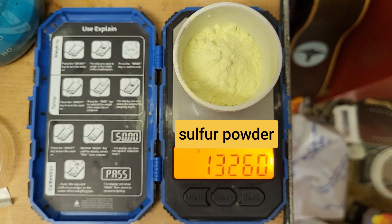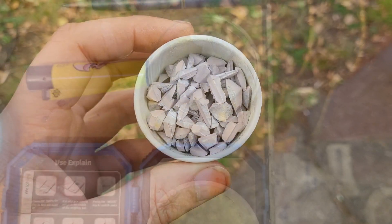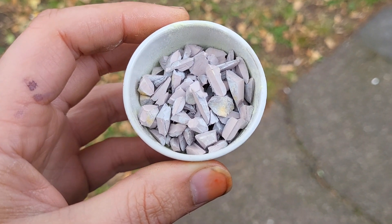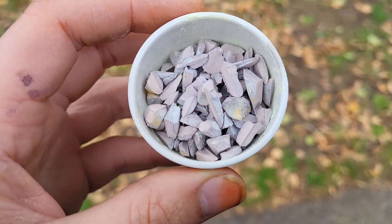13 grams of sulfur to 9 grams of sodium. I've chopped up the sodium, now I'm going to mix it with the sulfur underneath. It's a windy day, which is good.